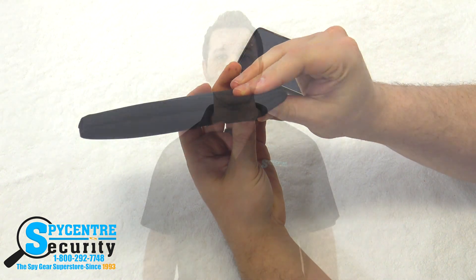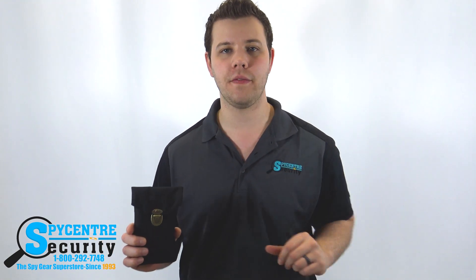You have to make sure this is closed completely. As you can see, it works perfectly. Any device you put into this pouch will completely eliminate any and all signals coming and going from your device.